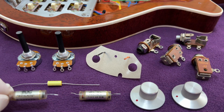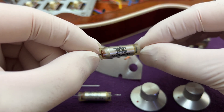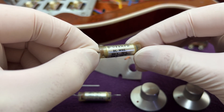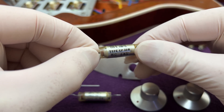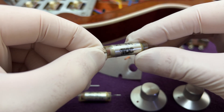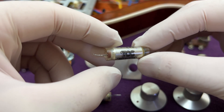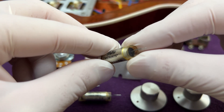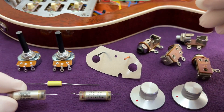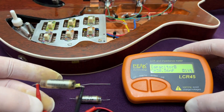The capacitor originally fitted to the Red Special was a TCC MetalMite CP33N-type paper-in-oil item with a cylindrical aluminium casing. The nominal value is 22 nF, but the tolerances on these vintage capacitors are notoriously large. When Nigel Knight disassembled the electronics for the Red Special book photography in 2013, he measured the capacitance as 30.75 nF at 1 kHz and 33.92 nF at 120 Hz at 20 degrees Celsius. Consider yourself fortunate if you manage to find one that is close to the Red Special's value.